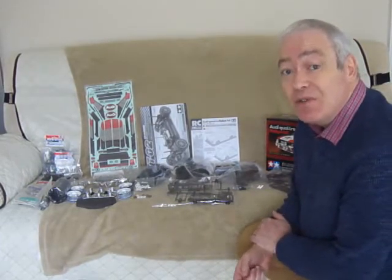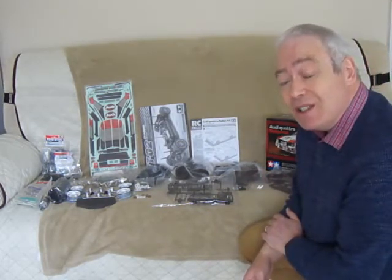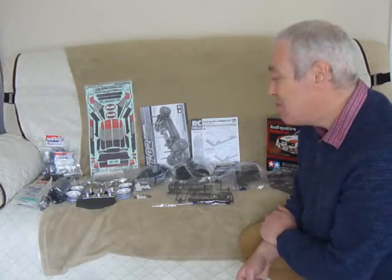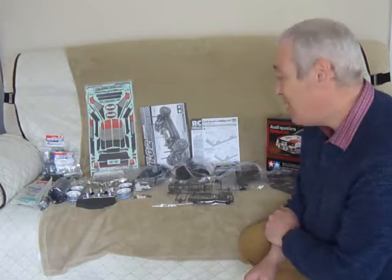Hi, my name's John Foster and after an absence of 34 years out of the hobby of Tamiya, I thought I'd decided to come back into this wonderful hobby and see what I've been missing. I remember the years of 1985 where I had a Tamiya Hornet where we used to go around and bash around with our friends in the playground. Such a great time then and I just thought I'd come back into the hobby.